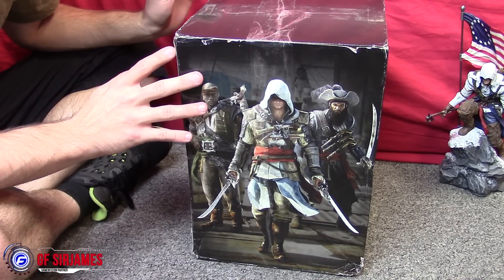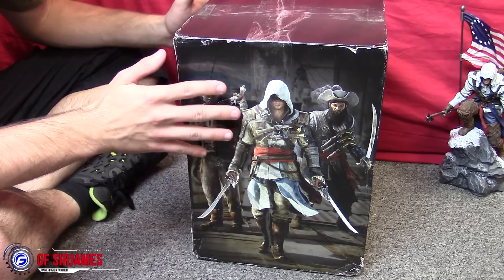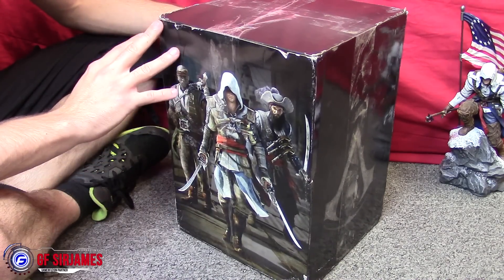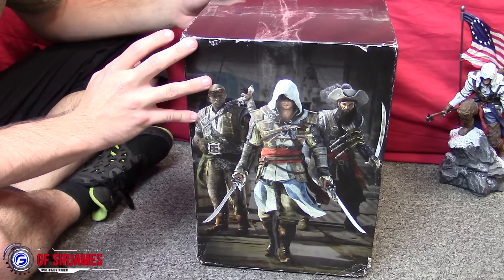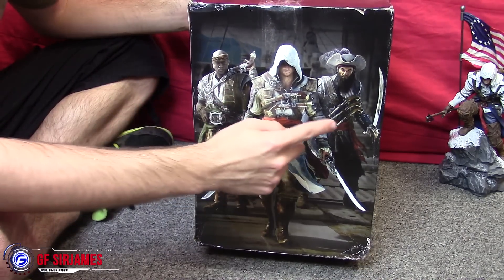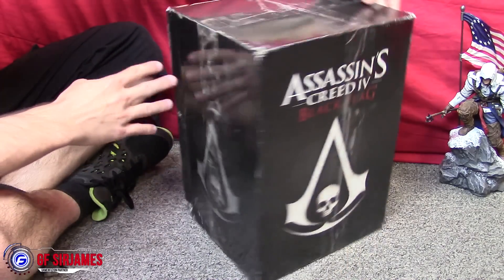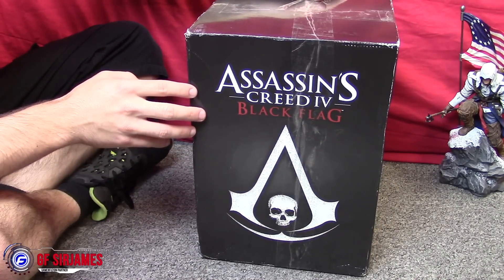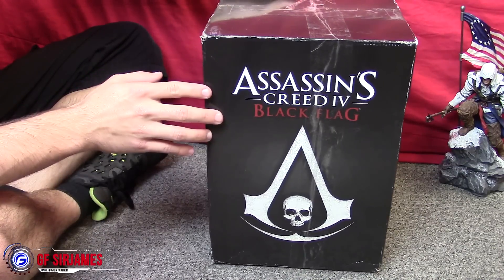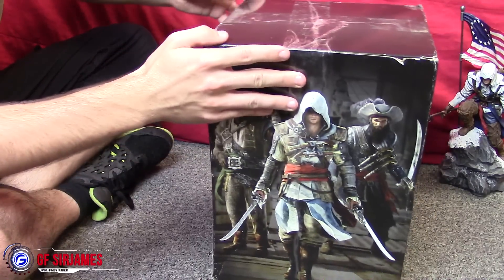This came all the way from Canada, and I do live in Corona, California. This is the box that was shipped in — the original collector's edition box. On the front you have Edward Kenway, Adewale, and of course Blackbeard. On this side you have the logo, and the other side says Assassin's Creed Black Flag. I'm not going to show the last side because it has the shipping label and my address.